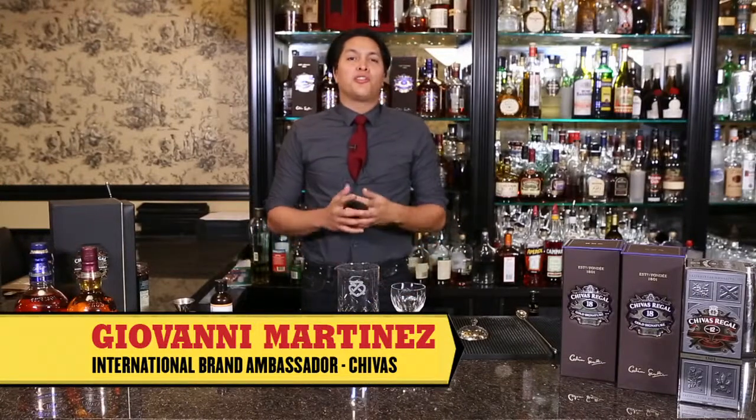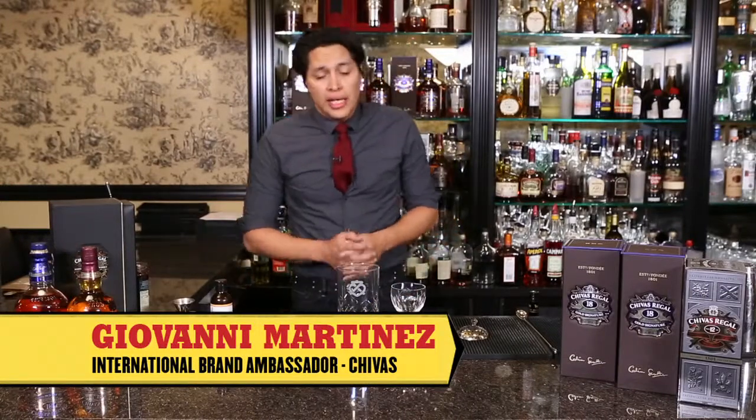Hi, I'm Giovanni Martinez. I'm the international brand ambassador for Chivas Regal, and we're going to be making a drink called The Combination.